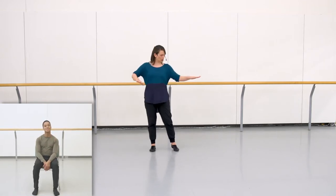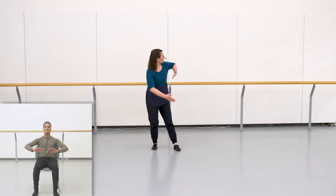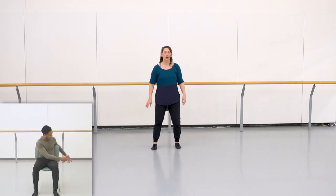All right, so let's try it together with Shaquille and I, with some counts. Be sure that you have room to move, check the space around you. We're starting at the beginning with that lovely twist to the right.